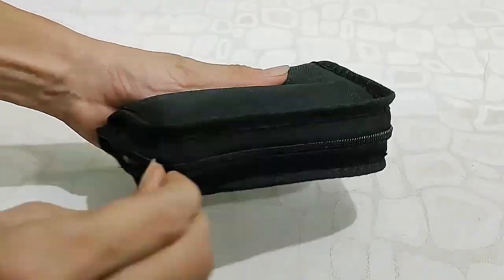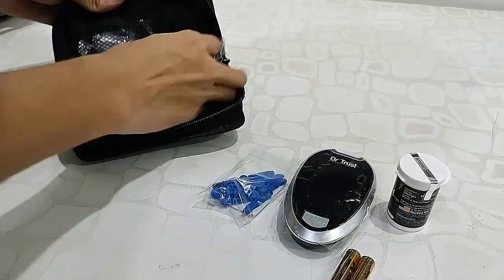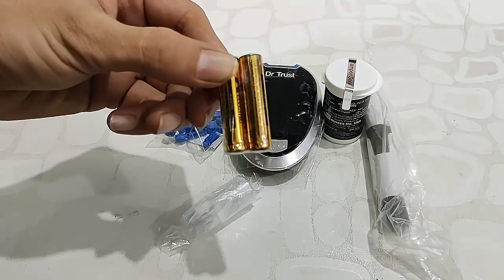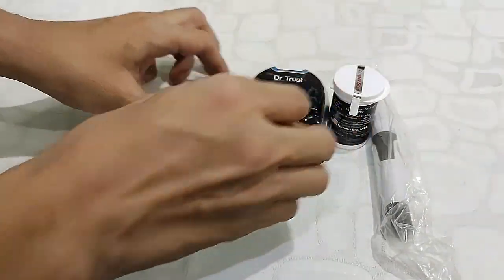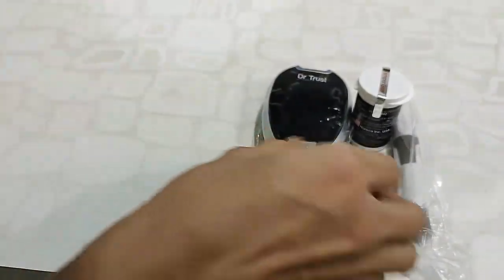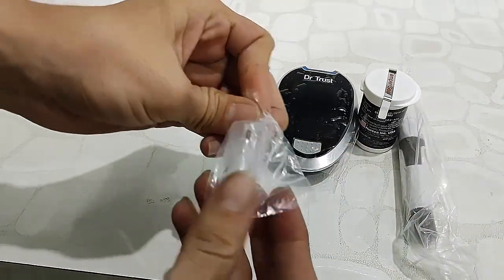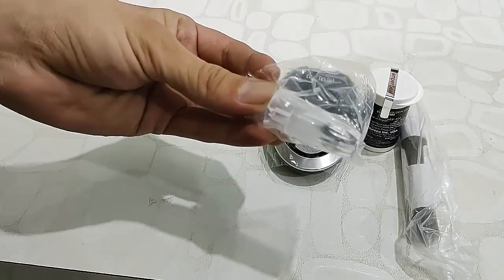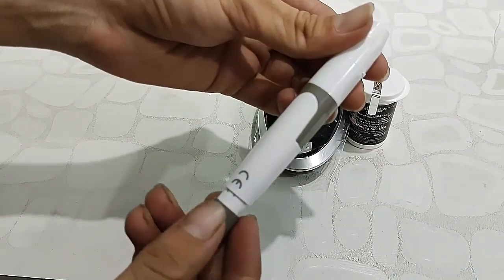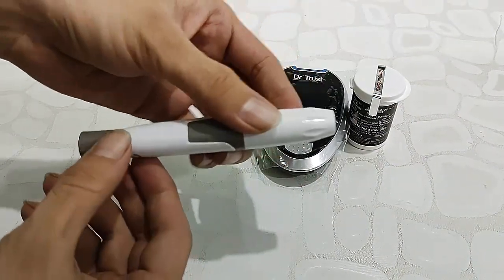Now to the main things — the glucometer comes with a nice carrying pouch and all accessories. There are two triple-A batteries, a lancing set, lancet needles, a lancing device, and an additional cap. I'll show you how to use the lancing device.